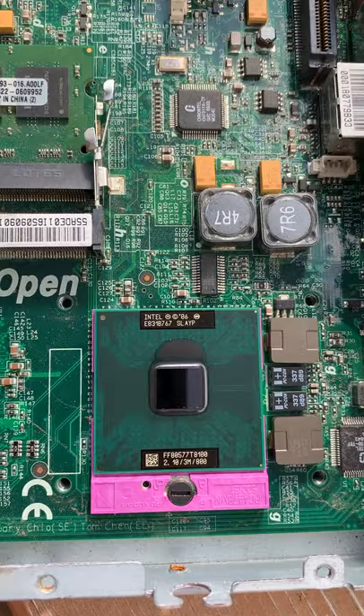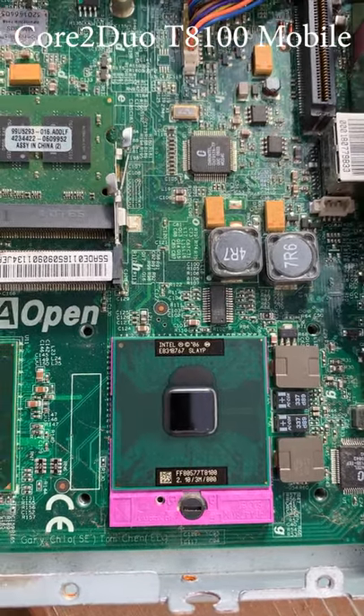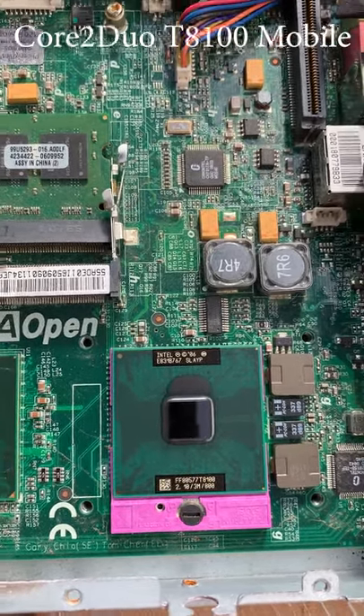we have a 2.1GHz, 800MHz bus — it might be a Core 2 Duo or a Celeron.